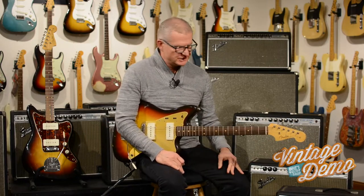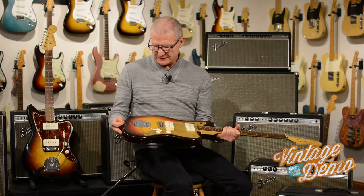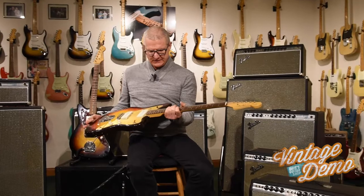Hi, Dave from Dave's Guitar Shop here, going over some guitars from the collection today. We've got a lovely '59 Jazzmaster Gold Guard, three-tone sunburst here. Wonderful guitar.